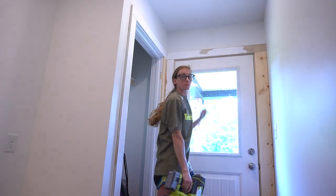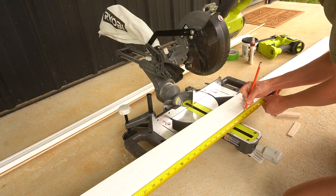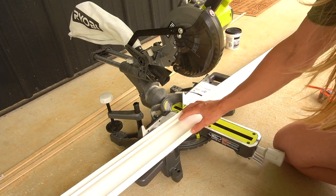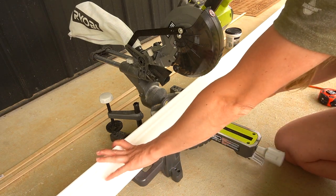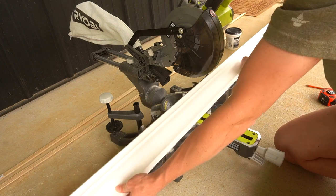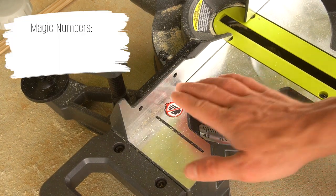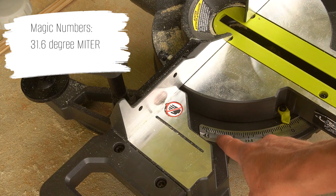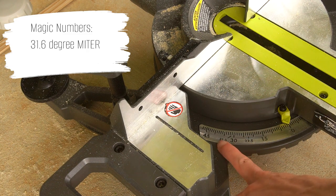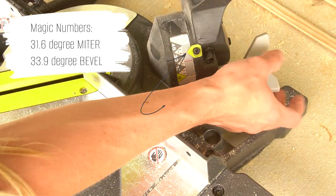To dress up my door trim, I usually like to add crown molding to the tops, but this saw was a little too small to cut it my usual way, so here's how I cut it laying flat. There are some magic numbers for cutting crown molding flat — the first magic number is 31.6 degrees, which is actually marked specifically on the miter gauge. I adjusted my miter to 31.6, then set the bevel to 33.9 degrees, which is also marked right on the saw.